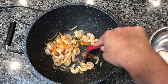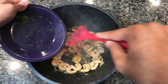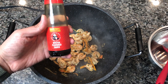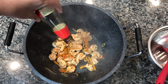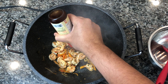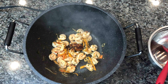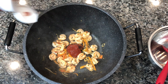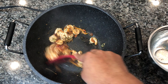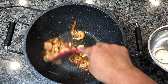Now I'm adding some green seasoning — a mixture that has green onions, shadow benny, pepper, and garlic. I'm also adding about a teaspoon of oyster sauce; you can add a little more if you like. I really love the flavor oyster sauce gives to pepper shrimp or any kind of Trinidadian Chinese dish. Next, I'm adding almost a tablespoon of ketchup. Make sure you mix that in and get the green seasoning, oyster sauce, and ketchup coated with the shrimp.